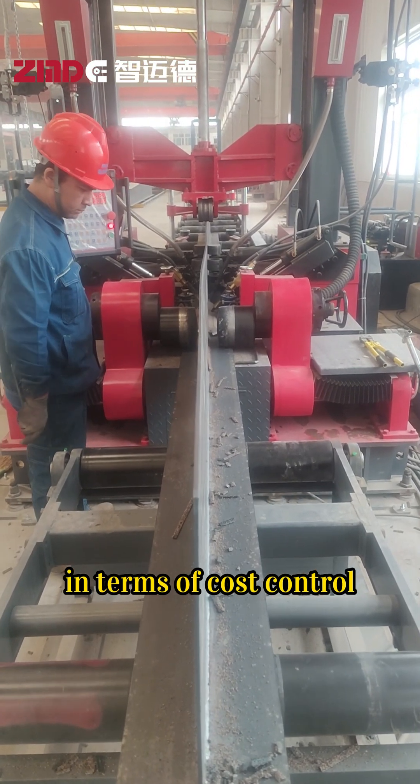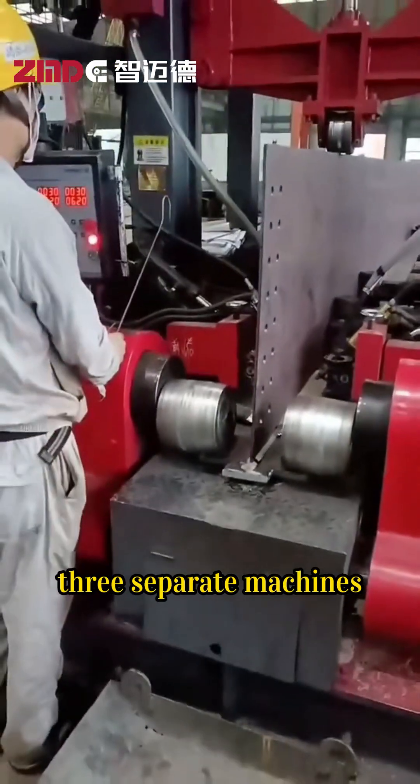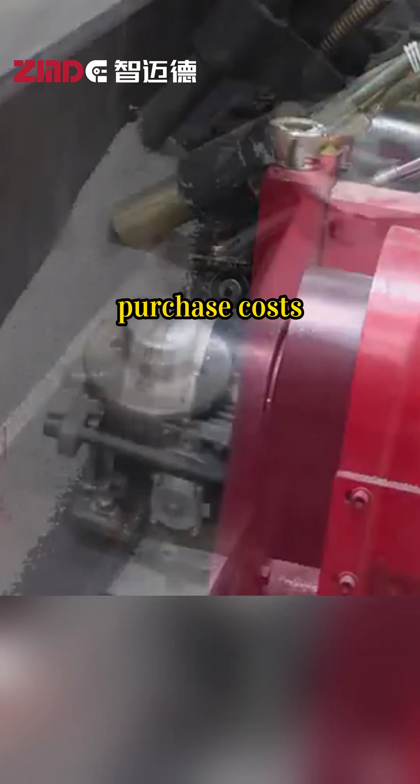In terms of cost control, it is even more outstanding. One machine can replace three separate machines — the assembly machine, the gantry welding machine, and the straightening machine — reducing equipment purchase costs.